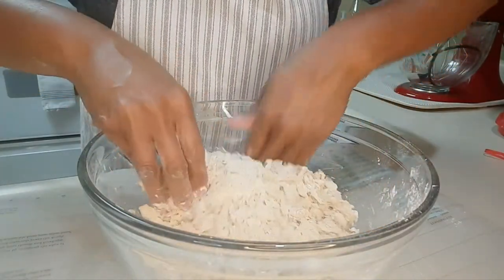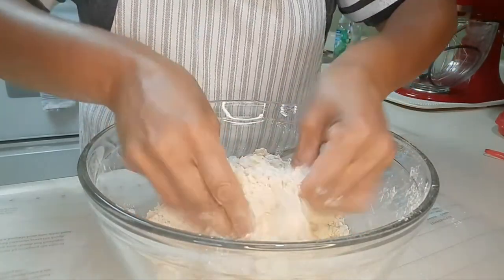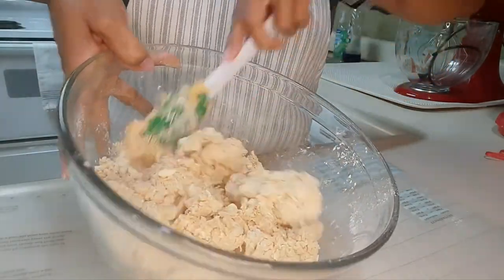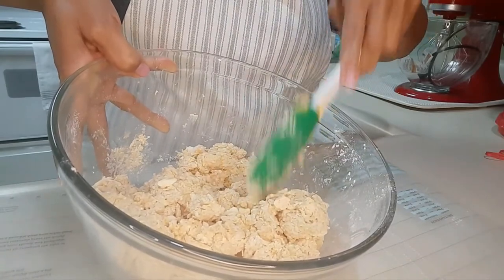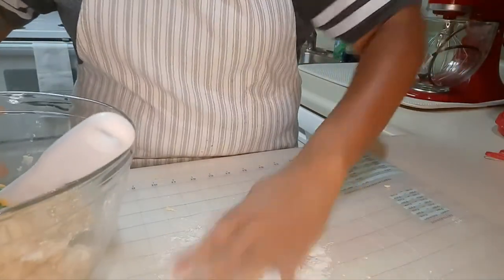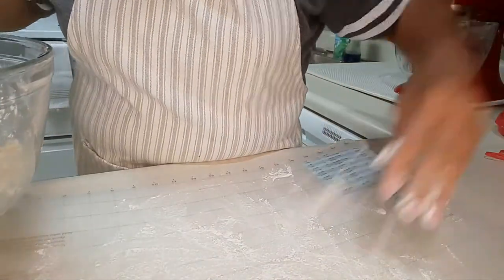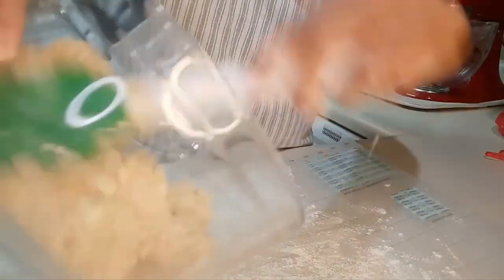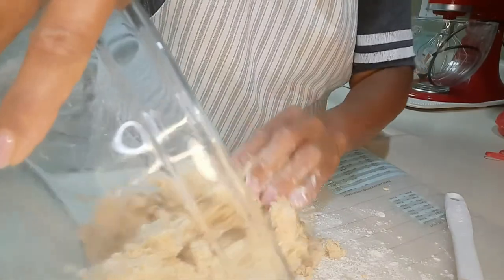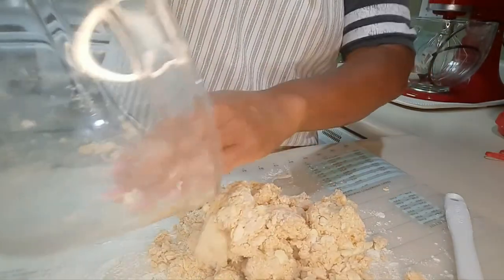I'm going to get that into the mix and see how it feels. I think I have enough buttermilk in the mix, but you have to be careful because the sweet potatoes are already moist. So what I'm going to do now is sprinkle some flour on this mat and then get this mix onto the mat. Just got to use my hands, I guess. And then I'm going to work with the dough from there.